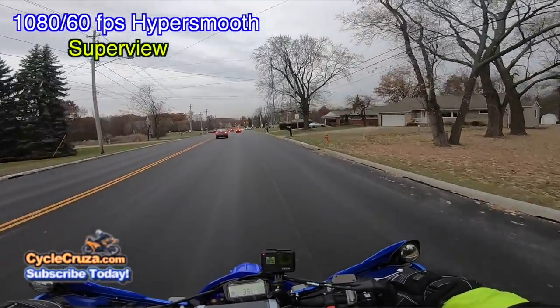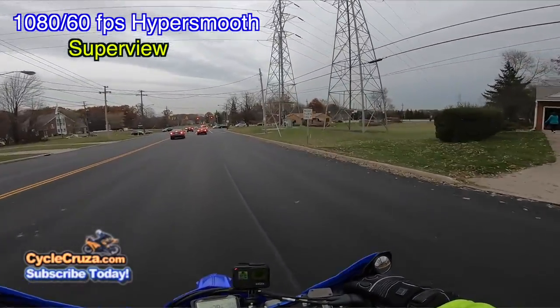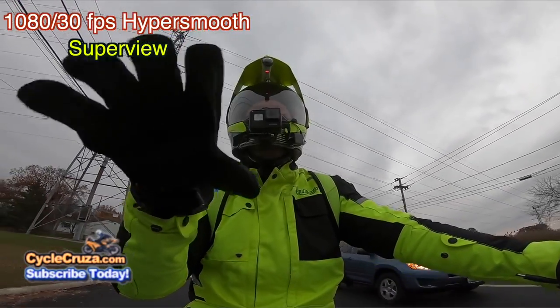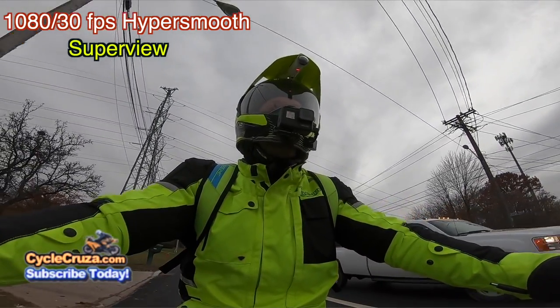This GoPro Hero 7 Black — I like its stabilization. It's really good, and I like that it has the ability to switch when it detects low light. It'll switch to the lower frame rate so that it's not so dark in the videos, unlike my GoPro Hero 4.